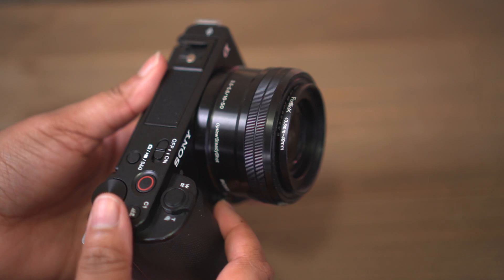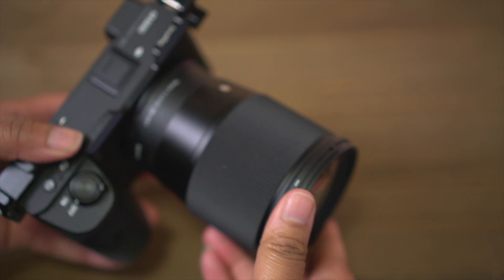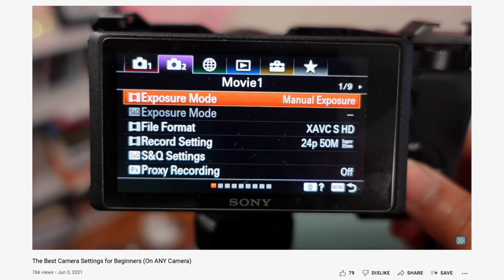No matter what you use for your dedicated studio setup, you still need to know how to set your camera up. I want to walk you through how you can leverage the automatic settings on your camera to help educate you on what things you should change. I did a whole dedicated video coming up on the screen that I highly recommend you check out.